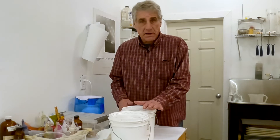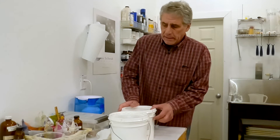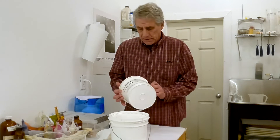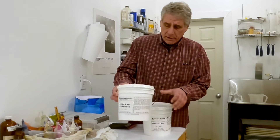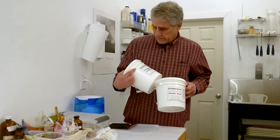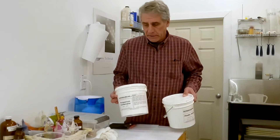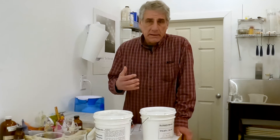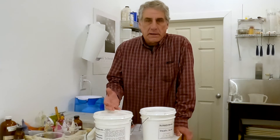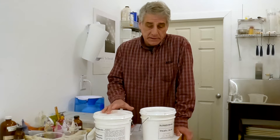It can be pricey to buy — you have to buy it from Bostic and Sullivan, or source it from somewhere else — but I like to mix my own. It's very inexpensive to do, and I just need two chemicals: Oxalic Acid and Potassium Carbonate. They're very inexpensive to buy. My formula to make one liter takes 200 grams of potassium carbonate and 230 grams of Oxalic Acid.